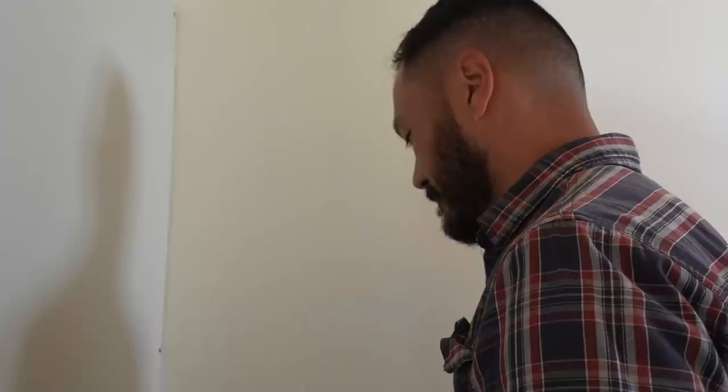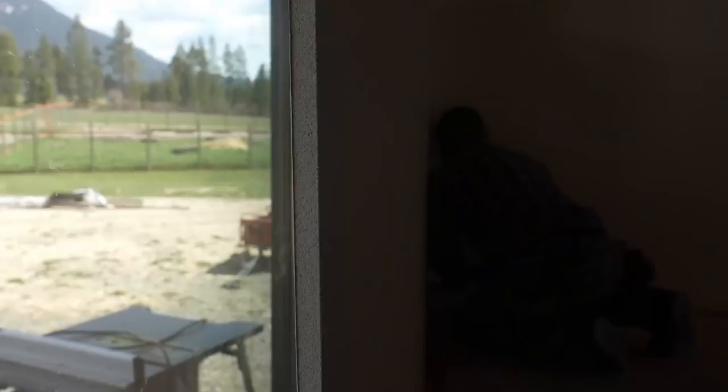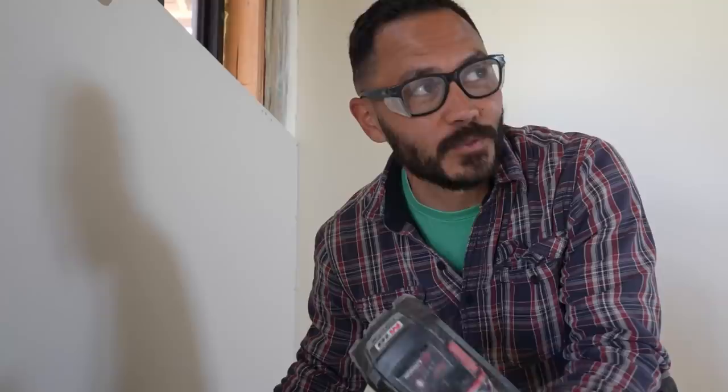We're making our cuts on this wall with our rotary cutout tool. We're starting with the first outlet, and because we don't want a dusty mess ending up on our finished walls, Melissa is going to follow me up with the shop vac as we go.